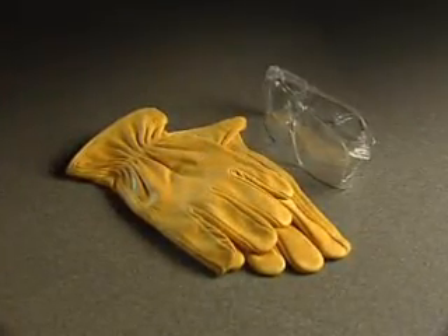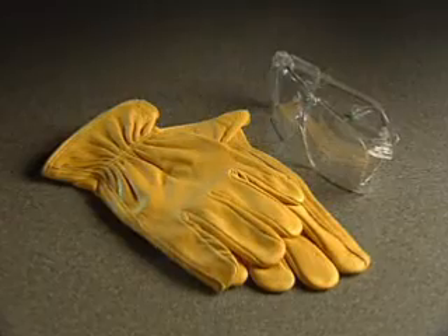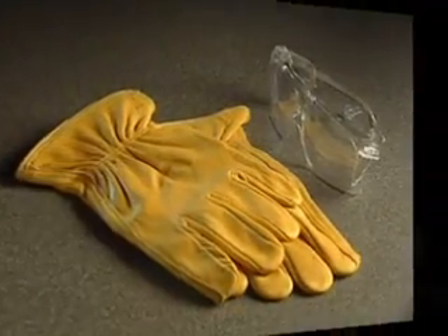As with all fiber optic preparation, please be sure to wear proper eye and hand protection and dispose of any glass fragments properly.